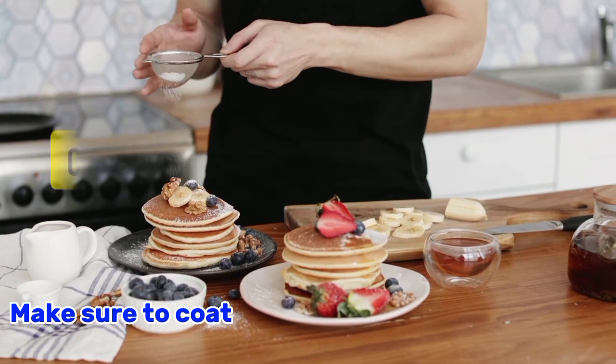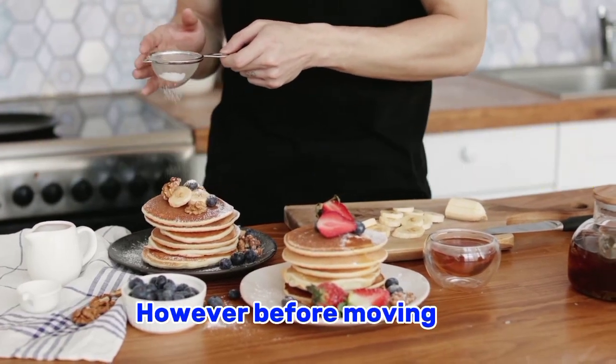Make sure to coat each piece of chicken evenly.